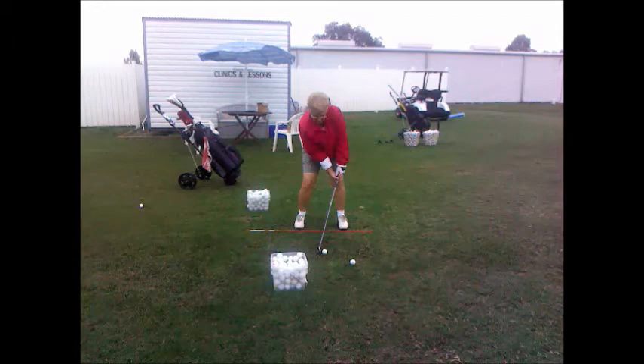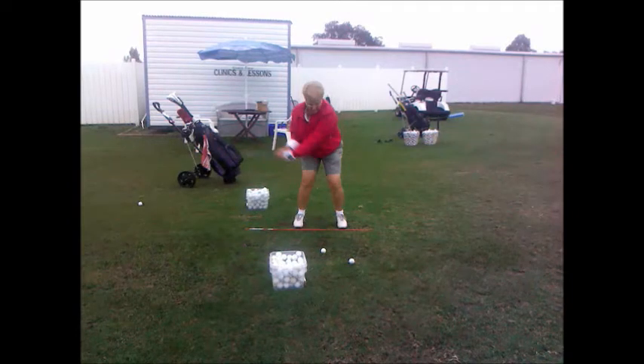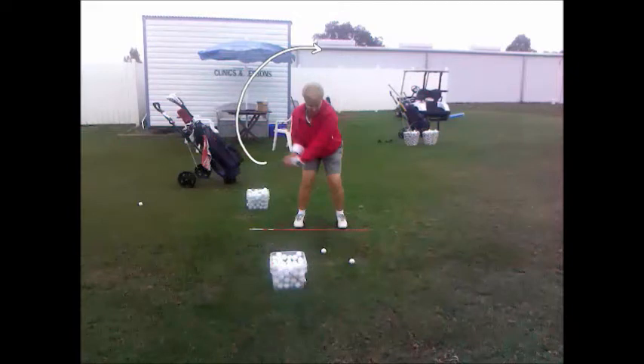Let's watch the initial part of the takeaway. Notice the club is now coming way to the inside because of the hand position. Now there's a lifting going on right there — everything lifts up. What we want is not turning at this point; what we want to see is the right elbow turn around behind the golf swing, getting as far away from the golf ball as possible.